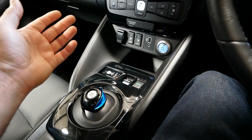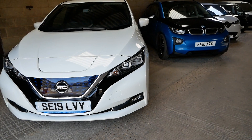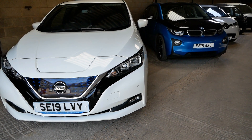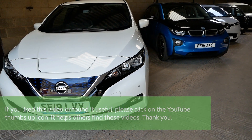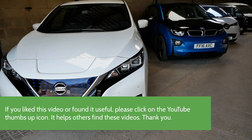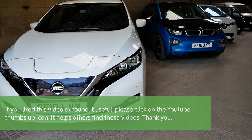The point of this video is really just to explain that the e-pedal isn't anything new — it's just another level of adjustable regen. I hope you found that useful. If you've got any questions, put them in the comments below and I'll answer them. If you liked the video, please click the thumbs up icon on YouTube as that helps other people find it, and if you're interested you could subscribe to the channel — I've got lots of different videos on EVs you might find useful.